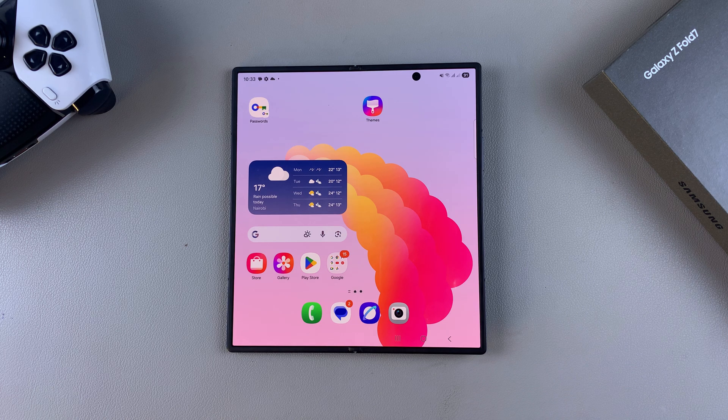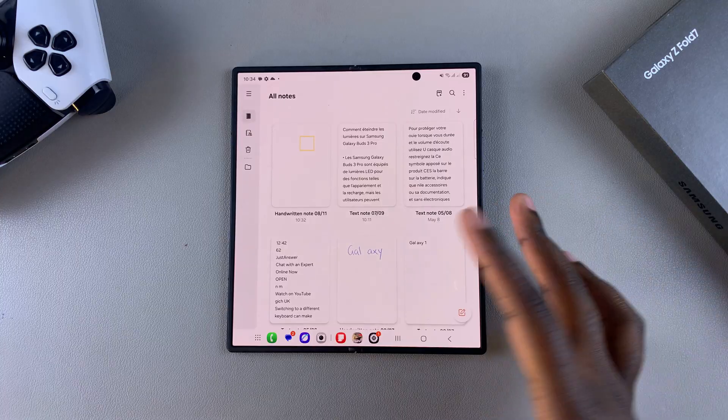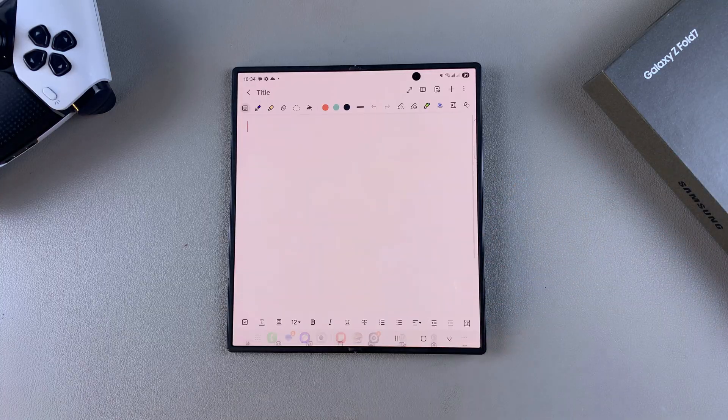In this video, you'll learn how to draw perfect shapes on your Samsung Galaxy Z Fold 7. The first step is to navigate to where you're drawing the shape — whether you're in the Pen Up app or Samsung Notes — and open a blank canvas.